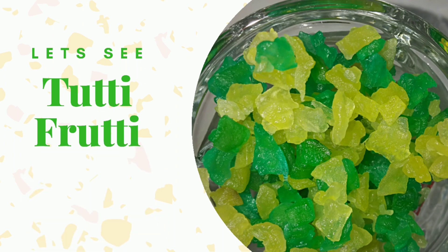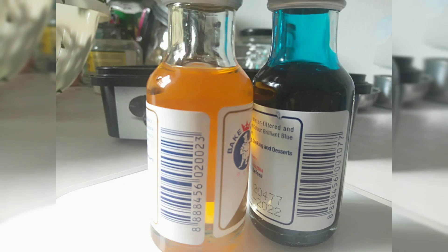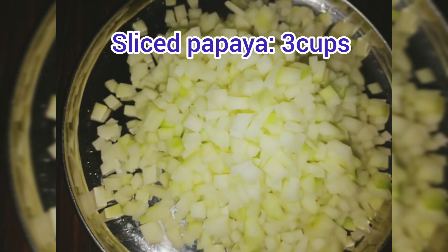To make this, I have taken raw papaya which must be really raw — then only we will get a nice texture. Then one cup sugar, two food colors — I have taken yellow and blue. Then one measuring cup in which I am going to measure all the ingredients.